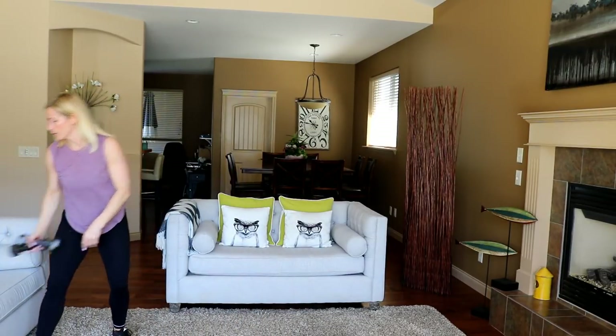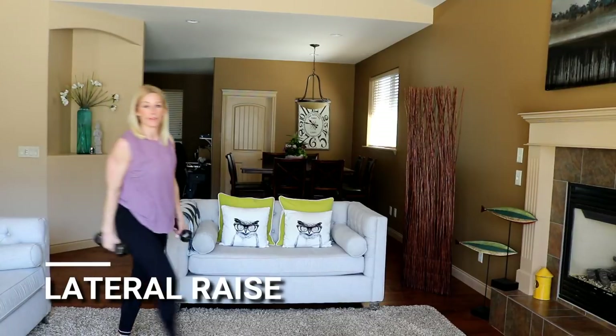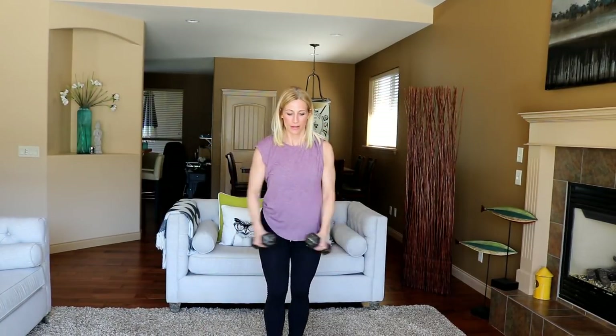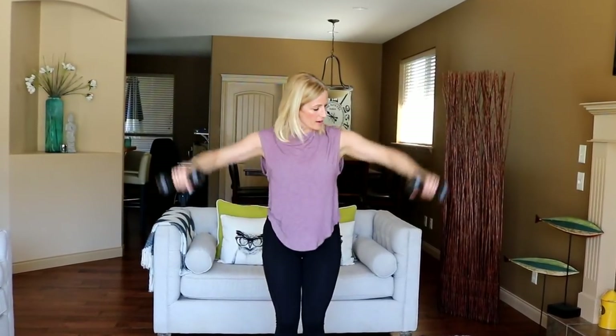All right, laterals — going to go heavier, may as well for the last round. Ready? And up. No forward leaning here, stay nice and tall, pop that up to 90 right there. Nice job everyone. One more cardio, then a little break before we move on.